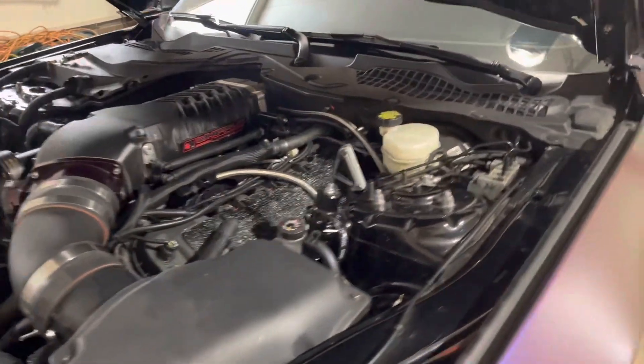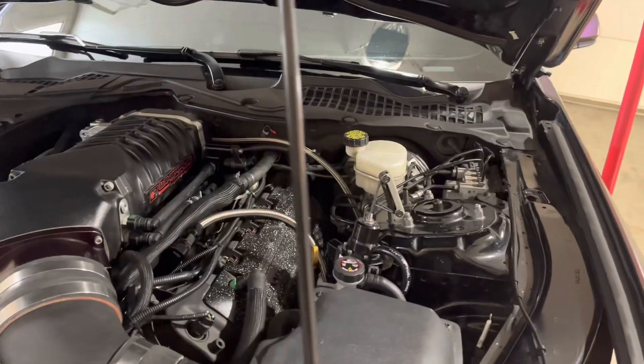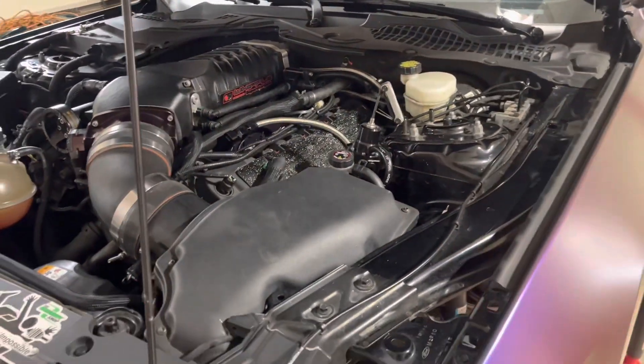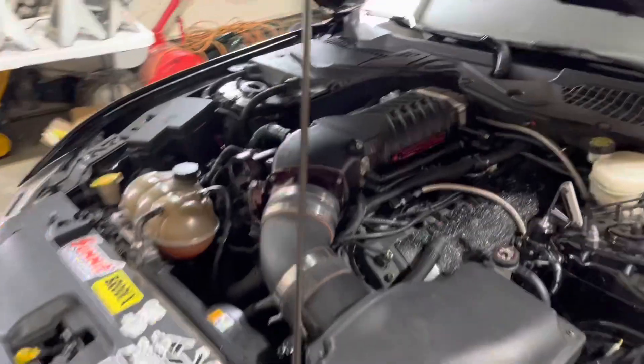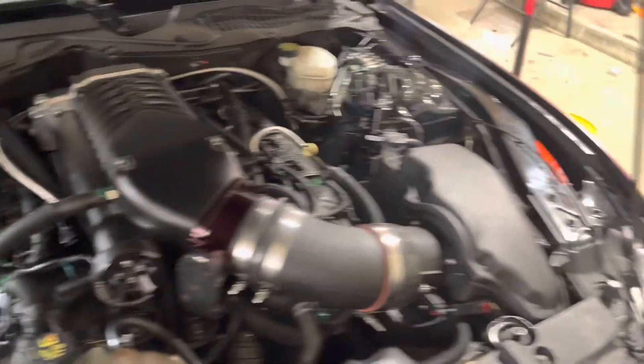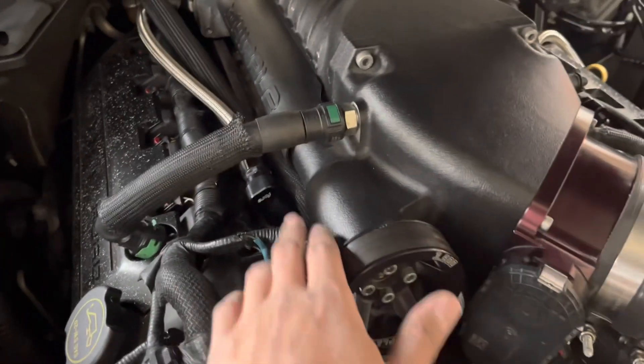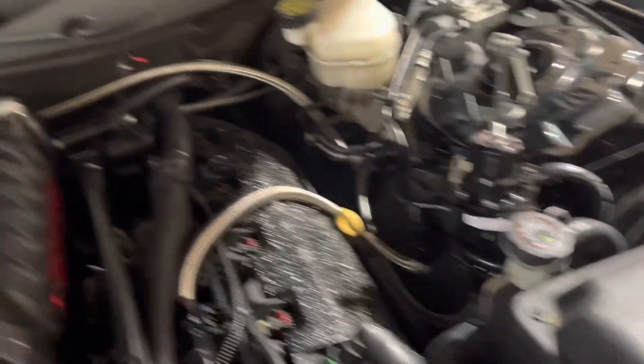All right, so we have everything pretty much done. We're about to install the pressure gauge so we can set the fuel pressure, and then we'll be ready to start it. I'll give you guys a quick rundown before we start it.